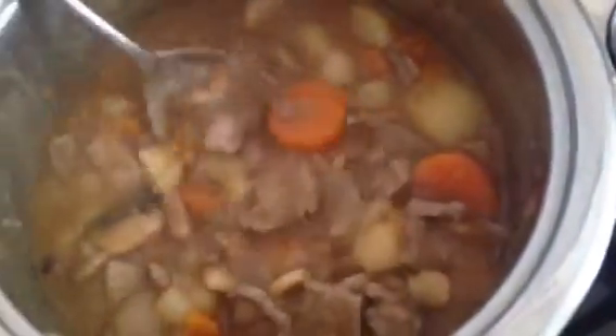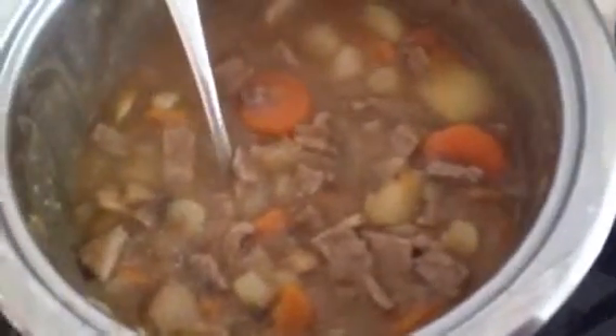I think this pie is going to come out delicious. I'm going to put the recipe on my blog.